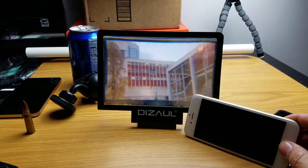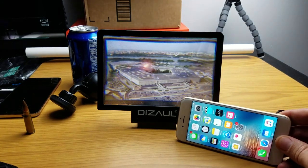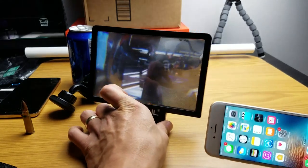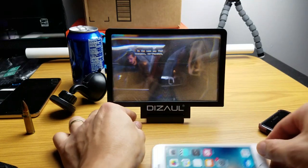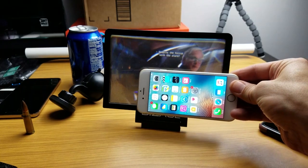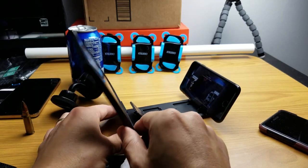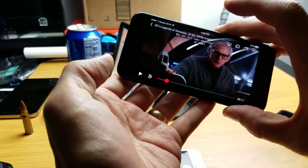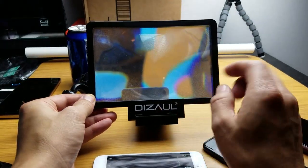Alright, so I have another review for you today. It is basically a smartphone magnifier or amplifier. I have my iPhone 7 in the back, which is the same size as my iPhone 6s, and you can see it'll turn from this size right here to this screen right here. So here's my iPhone 7. The device is by Dizzle.